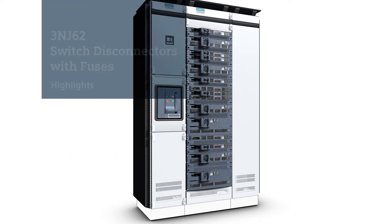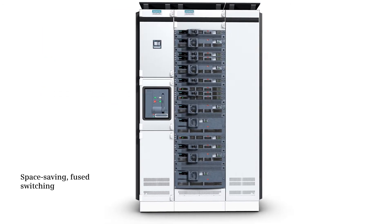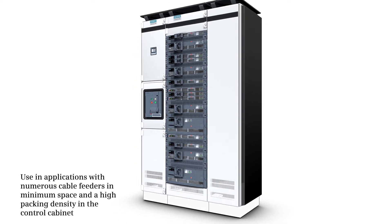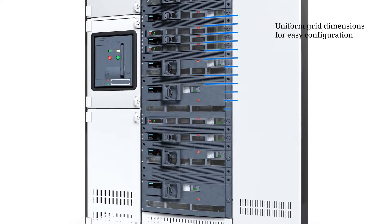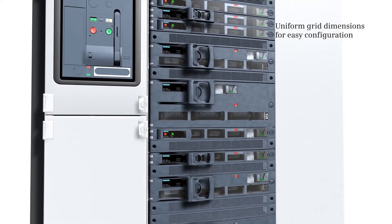The switch disconnector with fuses 3NJ62 — your disconnector for space-saving fused switching. The switch disconnector 3NJ62 is particularly suitable for applications with many cables in confined space or high packing density inside the control cabinet.